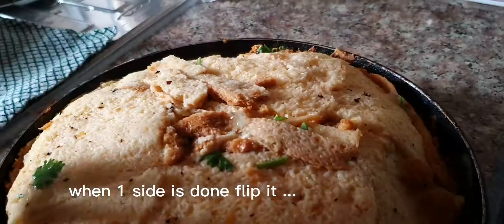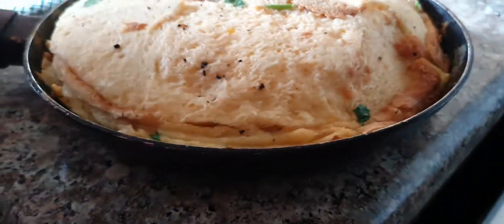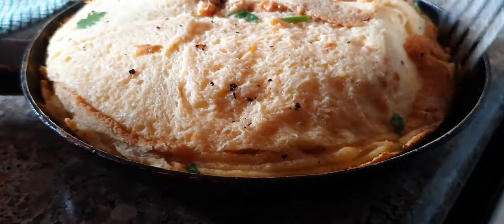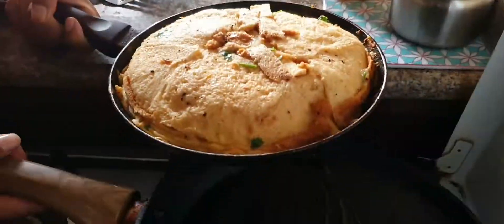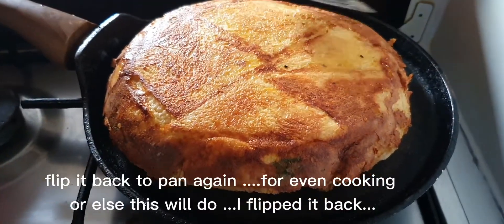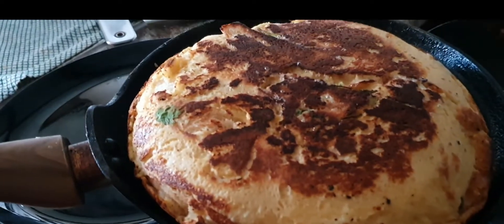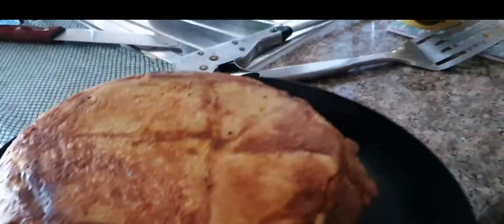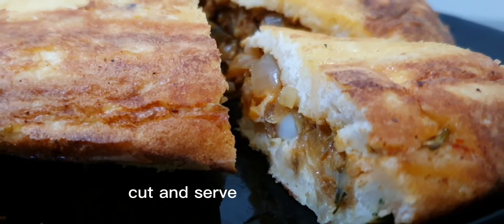When one side is done, flip it. Flip it back to the pan again for even cooking. Cut and serve.